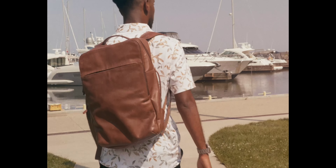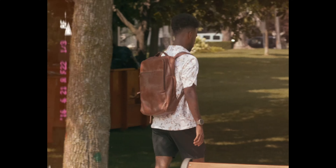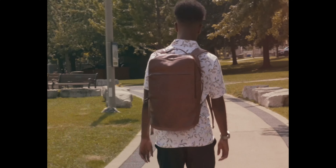This might be the best backpack I've ever owned in my entire life, and that is not an exaggeration. I've been getting a ton of compliments about how nice this bag looks, and it's a really good size. I'm really excited to talk about it. It was actually sent to me from Andar — they are the official partner of this video — and I've been using it for the last two, three months, so let's dive right into it.